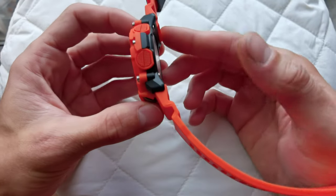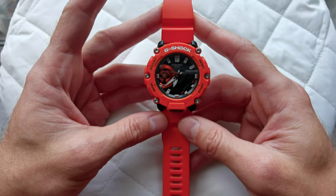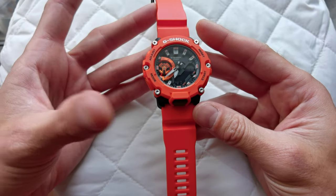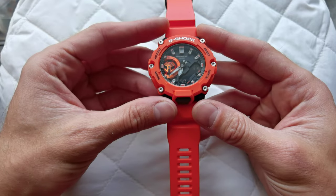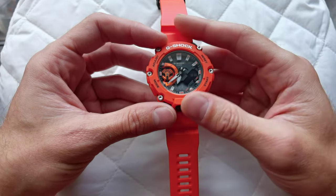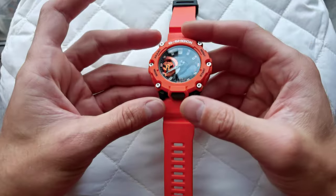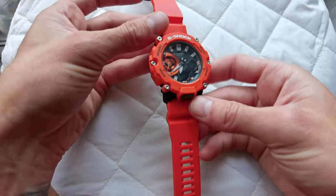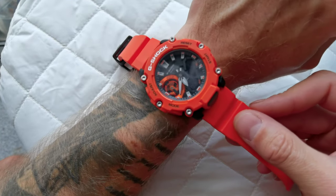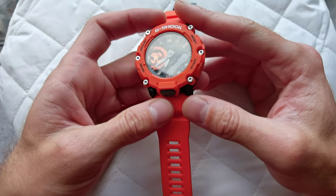The watch is fairly small if you are used to Casio G-Shocks. Please check the technical details and dimensions of the watch because you may be a bit disappointed. I'm quite happy actually because my wrist is fairly small, and previous G-Shocks on the market were fairly too big for me — probably one of the reasons I never bought one before. This one fits perfectly.